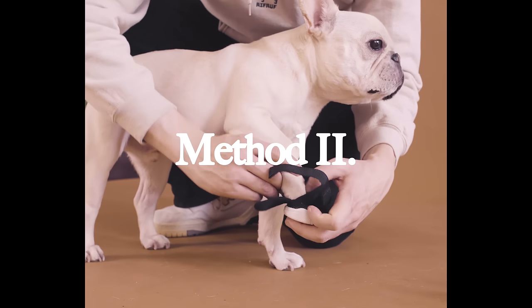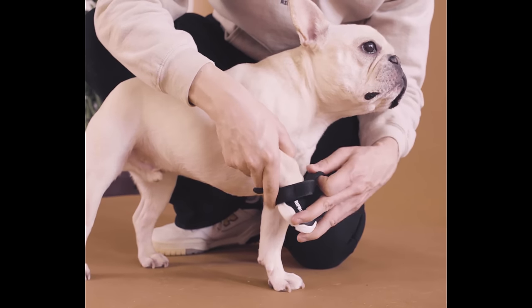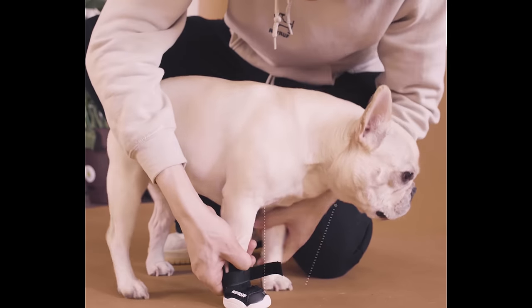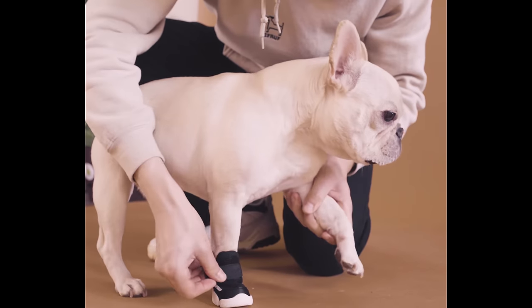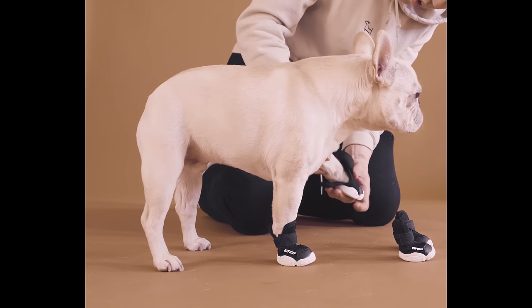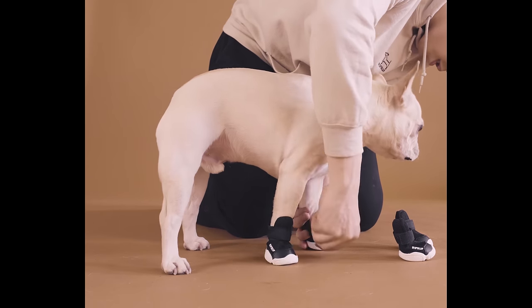One other method we like to use with putting Riff Ruff shoes on is to use your dog's weight to naturally push their paw into the sneaker. For example, as you are putting on the shoe onto the front right paw, lift the front left leg so that your dog's weight gets distributed into the front right paw with gravity. Then tighten the strap as tight as it can go. Repeat this process for all four paws, using the opposite leg to let your dog's weight naturally push into the sneaker.